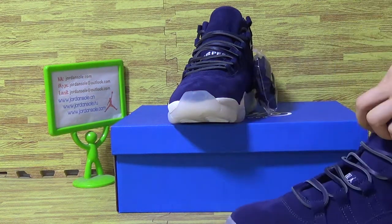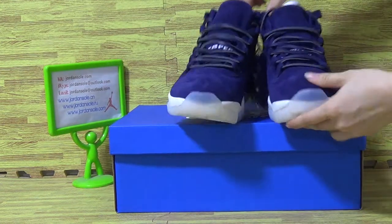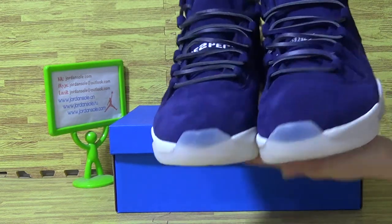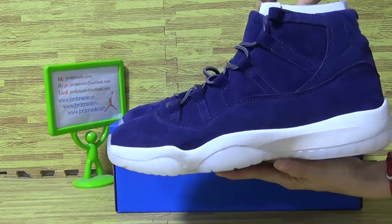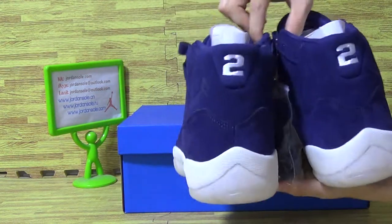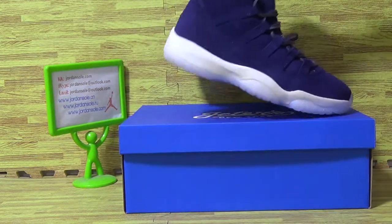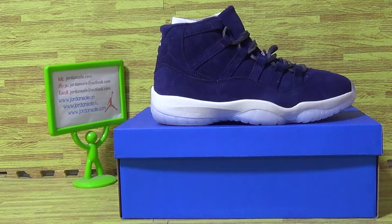And we just check out the shoe box. And if you like to pick up this one, just come to our website. Any questions, just contact me. Bye.